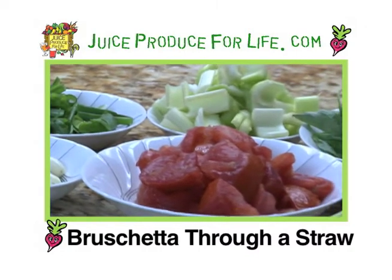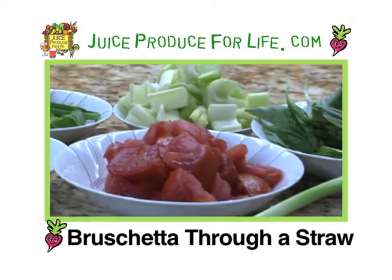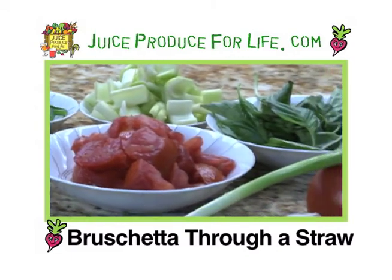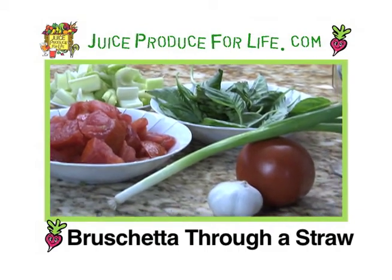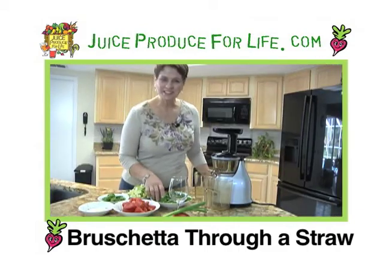I have 2 tomatoes, 20 leaves of fresh basil, 2 green onions that I've cut with the tops, 1 clove of garlic, and then we're also going to use 3 stalks of celery. Alright, so let's get started.